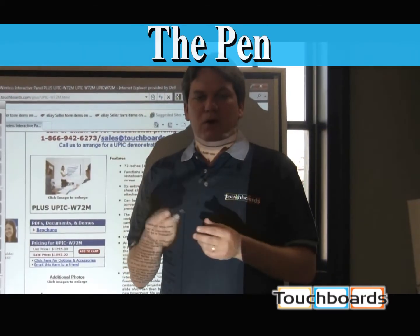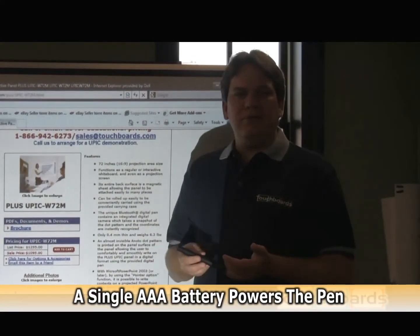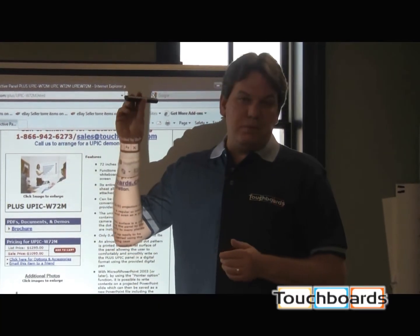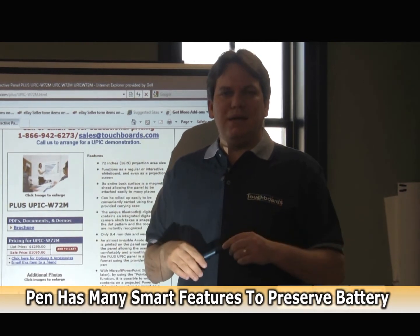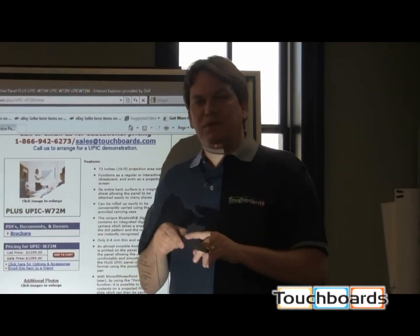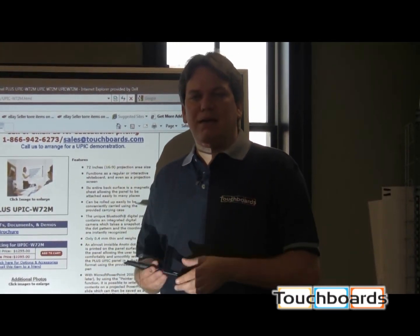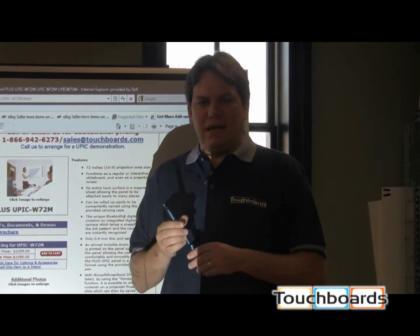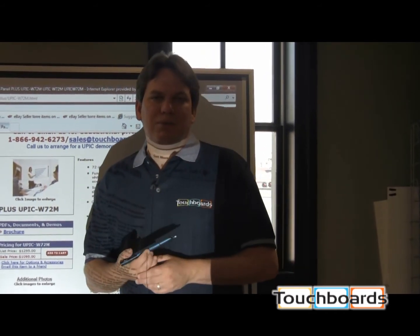The pen itself is powered by one AAA battery. To save battery life, the pen has a few smart features built in. Once you put the pen cap on, the pen turns itself off. Take the pen cap off, and it reactivates the pen. If you forget to put the pen cap on, after seven minutes the pen automatically turns itself off. Just put the pen cap back on, take it off again, and the pen turns back on so you can start using your interactive whiteboard again.